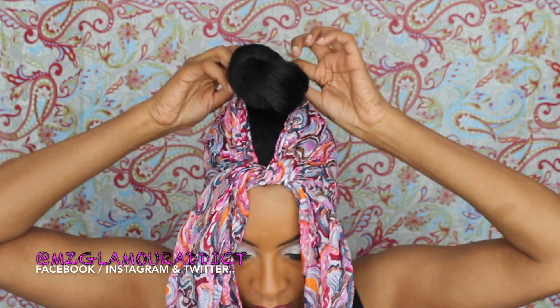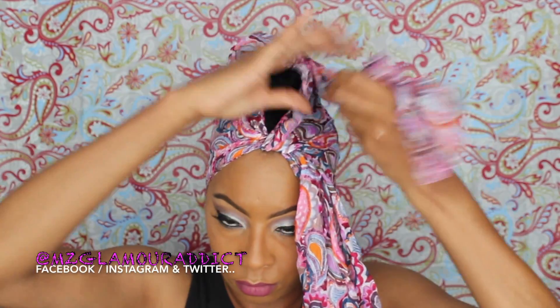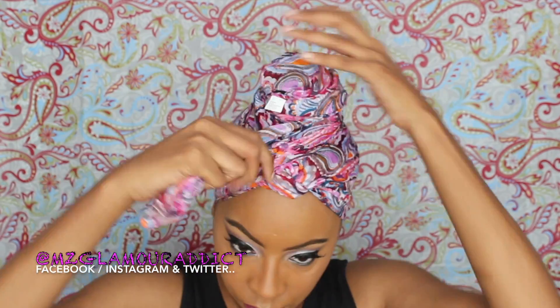It's tight just like that. And I'm going to take the top portion of the scarf and cover my bun. I'm going to take the two free ends and just wrap it around the bun and tuck it as you are seeing it. Now I could wear the scarf like this but I want it to look a little bit more neater so I'm going to go with the second scarf.